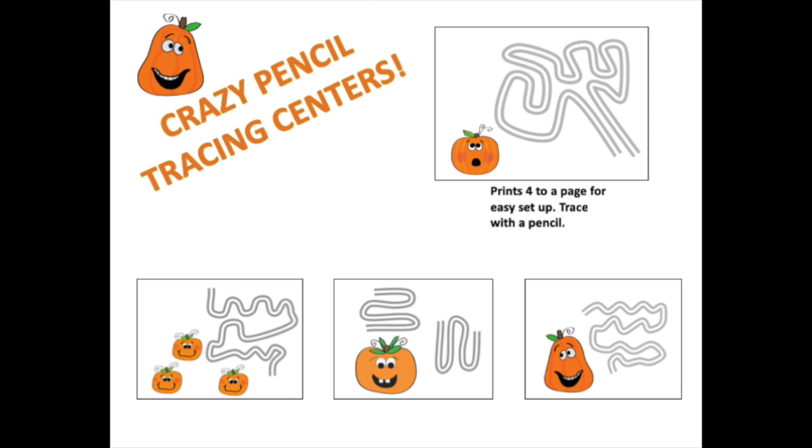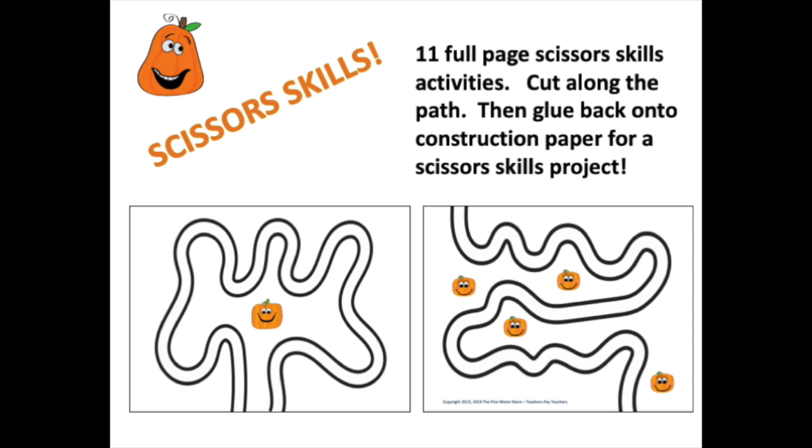These are crazy pencil files where students will trace along the path to improve eye-hand coordination. These are scissor files where there are 11 full-page scissor skill activities. Students can cut along the path and then glue their pages back together onto construction paper for a scissor skills project.